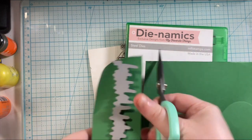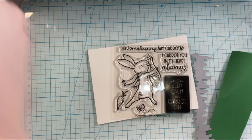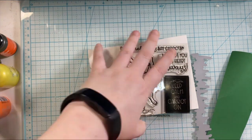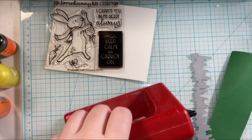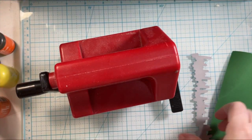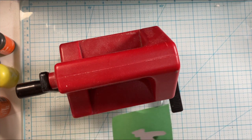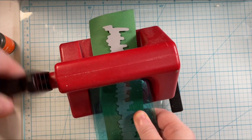I'm going to go ahead and stamp this, but first I'm creating some grass for the scene. I have the MFT grassy edges die that I believe is no longer available, but Lawn Fawn has similar products and a bunch of other companies have grass as well, so I will link to one that works.